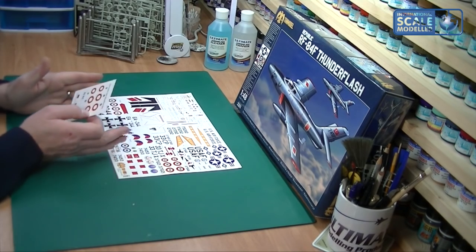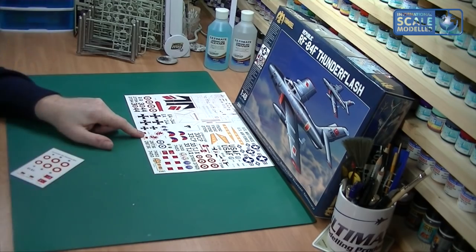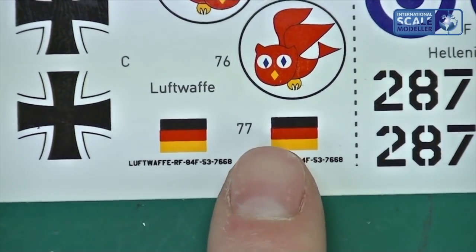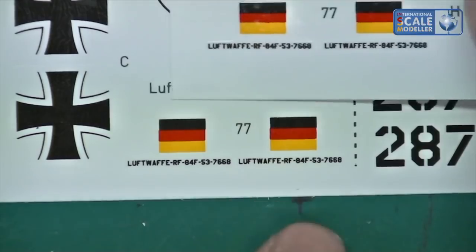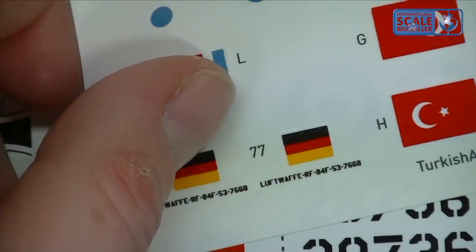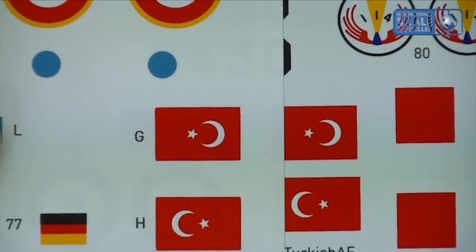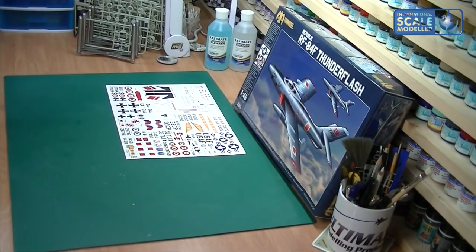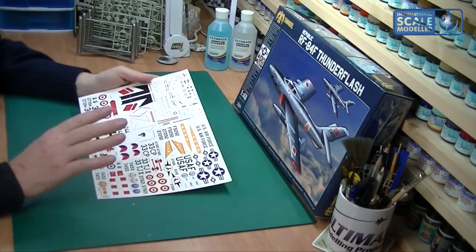Out of register means the printed elements aren't perfectly aligned - for example, the red bar in the middle isn't straight. The correction sets fix this. I can't see any issue with the Turkish flag correction; the size and placement look the same to me, so there may be a very tiny detail difference I can't spot. But there are some lovely markings and lots of them - a real choice across seven versions.